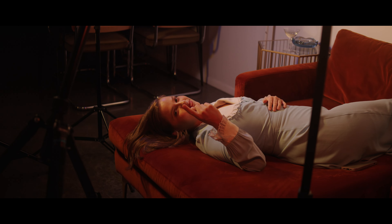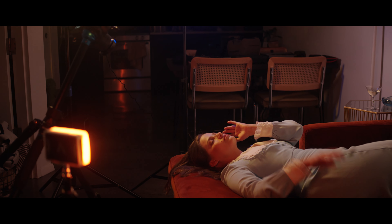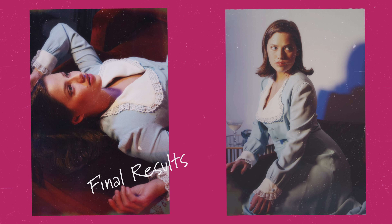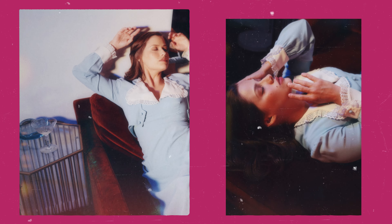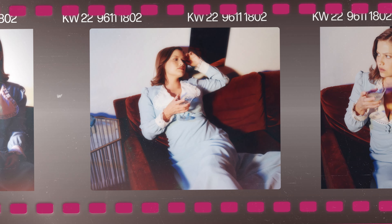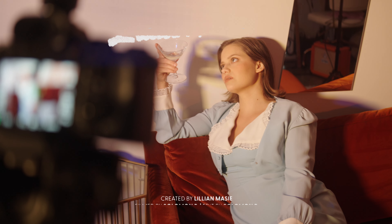I found a new angle. If you enjoyed watching this creative process of my self-portrait shoot, then let me know if you want to see more. See you next time. Bye!